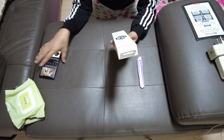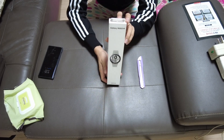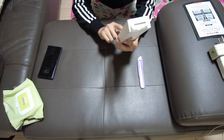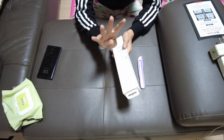Hi everybody, we have a new gadget today. I'm going to be introducing to you the Galaxy Watch 4. This is a new product produced in October 2021 — very new, silver color, 44 millimeters.